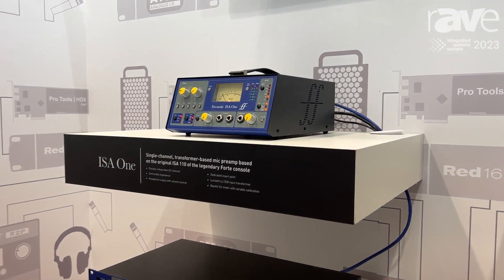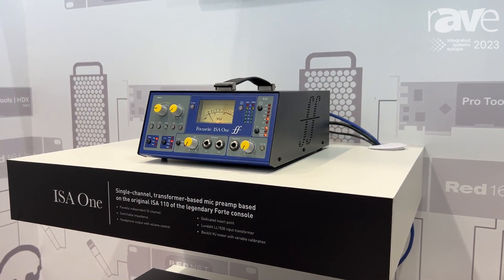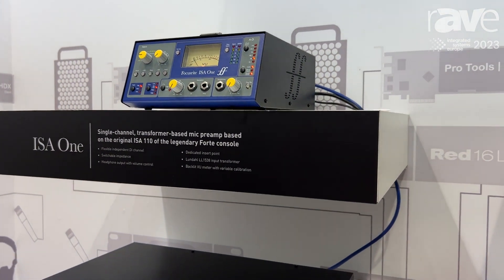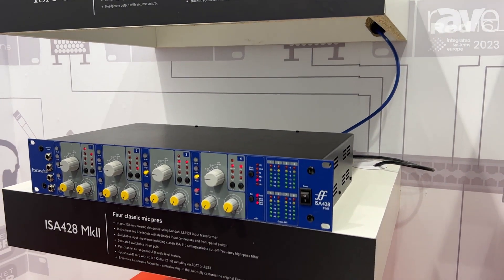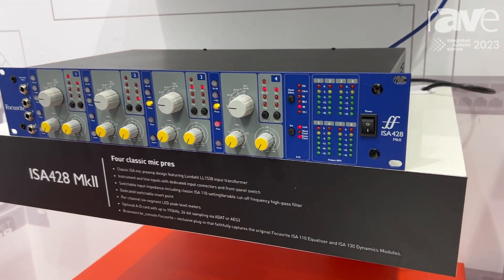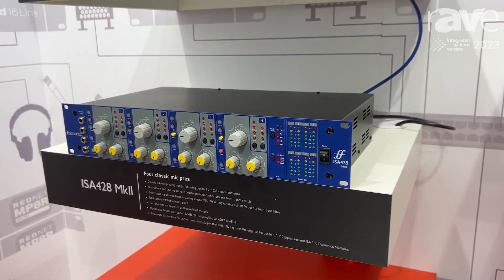These are both based on the original Rupert Neve designs. They now feature optional ADN cards, which allows you to plumb it into a Dante network. Still, they're featuring Lundall input transformers, so you get a nice analog front end with the flexibility of the Dante network.